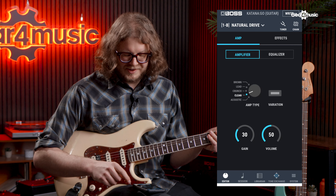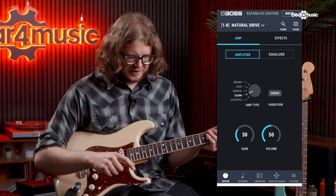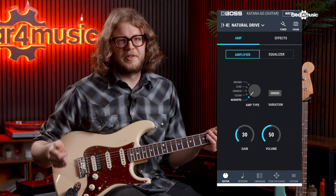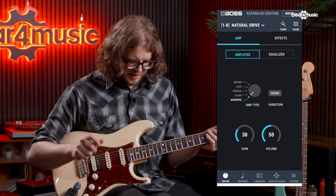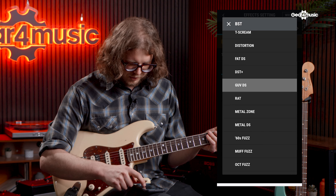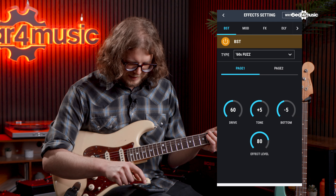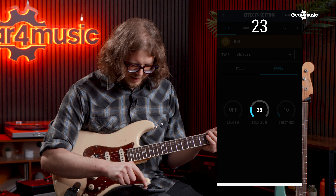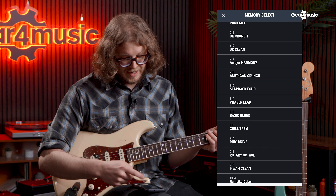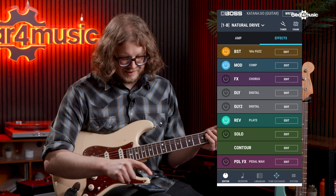The app is where you can really begin to unlock the potential of the Katana Go. It's a super simple to navigate smartphone app that lets you edit and create whatever sounds you want. Opening up the app you can see exactly how much Katana DNA is in the Katana Go — all the different amp types, the variation button mirrored from the Mark II Katana series, and all the effects to scroll through and edit. There's so much potential for creating really interesting sounds. You can see all the saved presets, and it works the same way for bass mode as well.